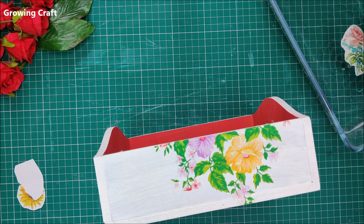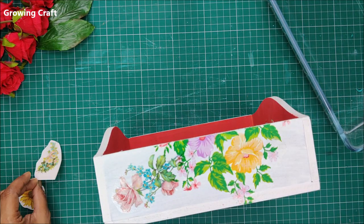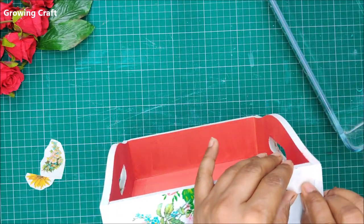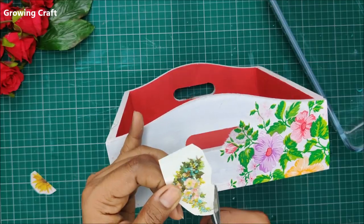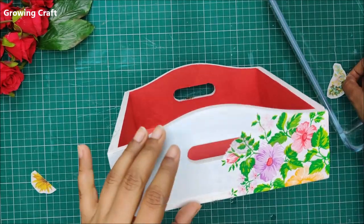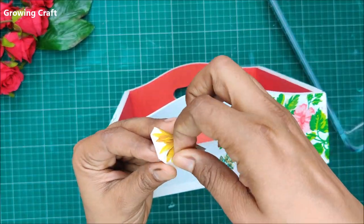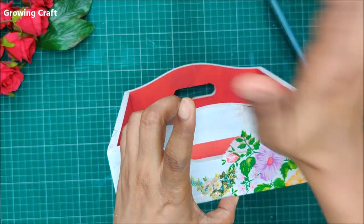My tray is looking absolutely gorgeous with these beautiful designs. I'll cut this flower in half so I can use it in two different parts of the tray. Again — remove the plastic film, dip in water for 10 seconds, and stick it on your base. I have a floral theme planned, but I'm going to break the monotony of floral with stamping. You can make these for any special occasion — an Indian theme, Christmas, New Year's, or regular home decoration.